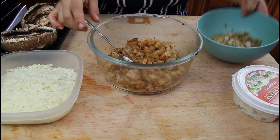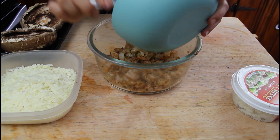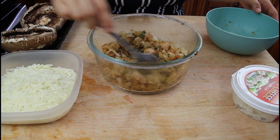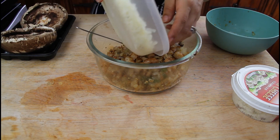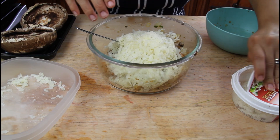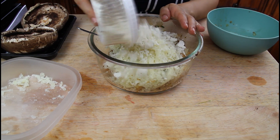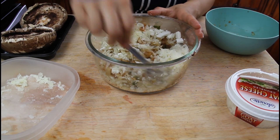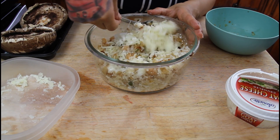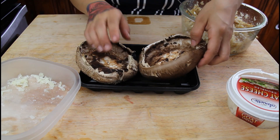Once you have your shrimp all chopped up, toss everything in a bowl together — your chopped shrimp, the cooked onions, jalapeño, and garlic, your shredded manchego cheese, and about half a container of the goat cheese. Give it a good mix.